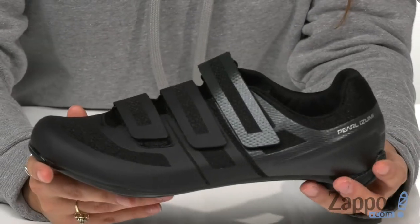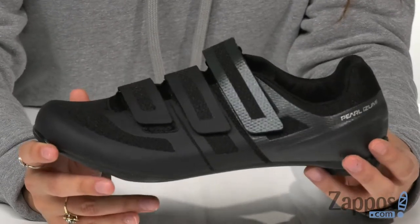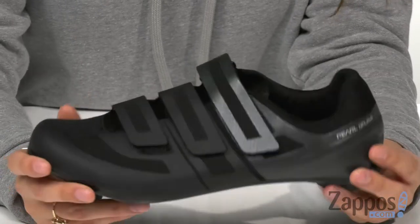On top of all of that, there's a bio-vis reflective element to improve low-light visibility. These amazing shoes will help you on your next quest. They're from Pearl Izumi.